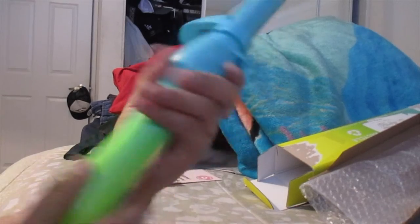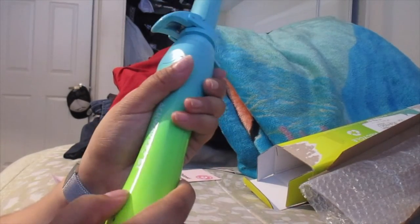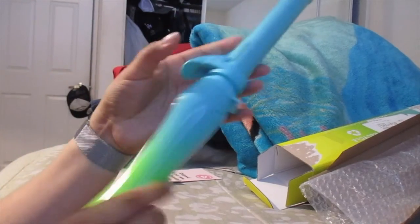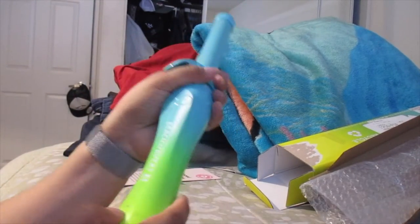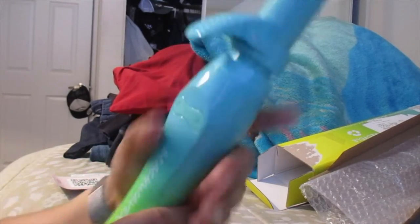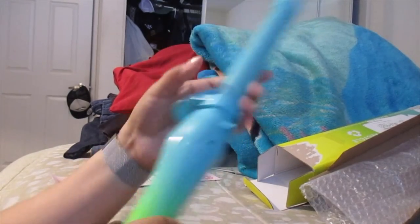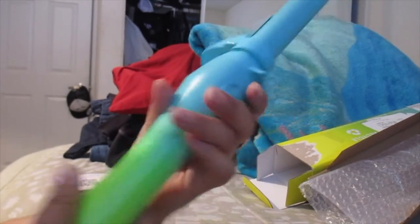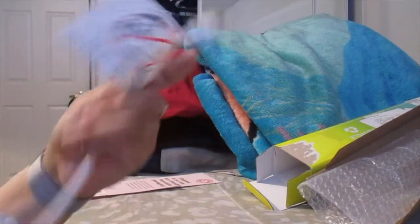So if you're an expert, go medium or high heat. And if you're not an expert, I recommend low heat. But since I'm a medium expert, I'm gonna use medium heat. I will show you this when I use it. Super cute color — it's a turquoise mixed with green and yellow. Super cute, super nice. And this is the cord.